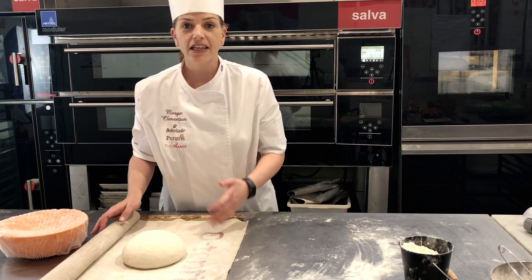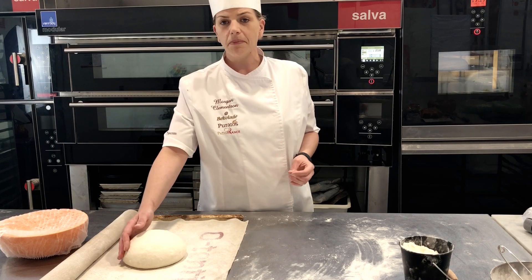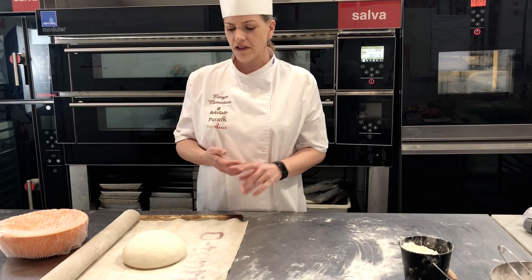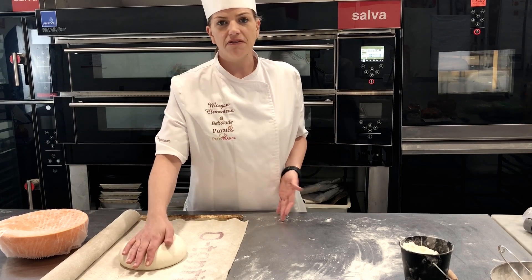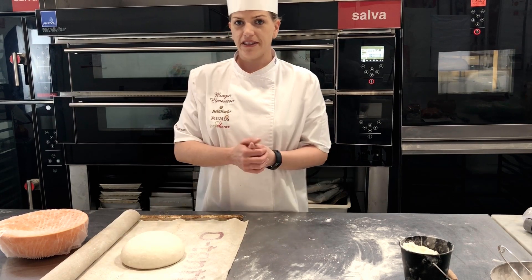I recommend that if you are going to leave it overnight, put some plastic before you put the couche on top. However, you can also leave this outside for around four to five hours before it's ready to bake.